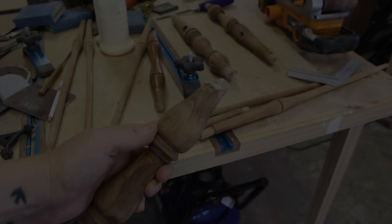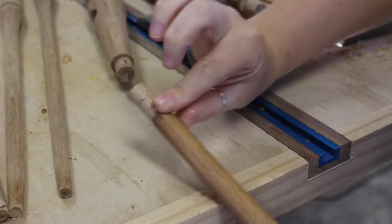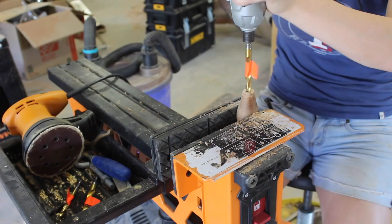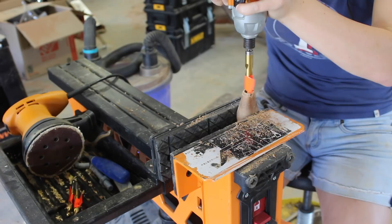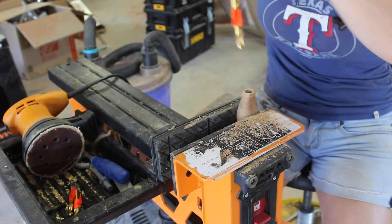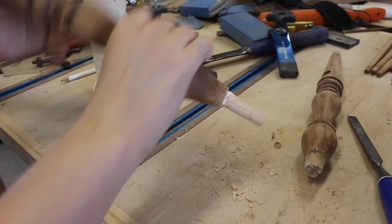I essentially did the same thing for items that had a tenon that was just too far gone. I cut it off and then drilled a hole in the center, slowly working my way up to the largest diameter that I could possibly get, which in this case was half an inch. I could then glue in a half-inch dowel. I let that dry, but since I still needed the tenon to be thicker, I grabbed a larger size dowel, drilled a half-inch hole in the center, and then glued it into place as a collar.